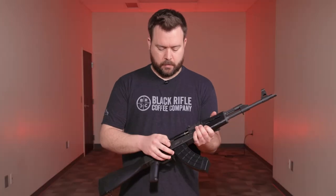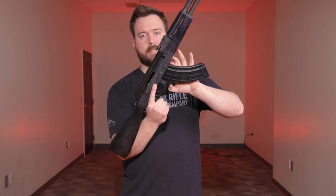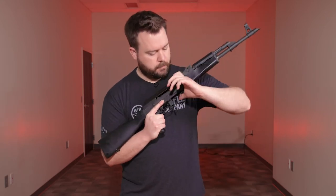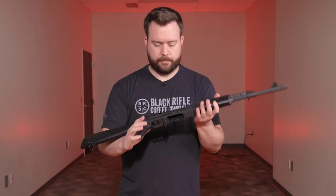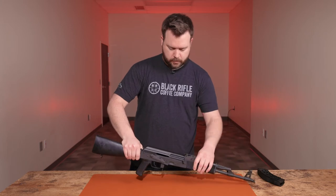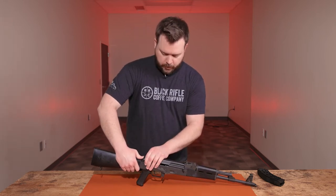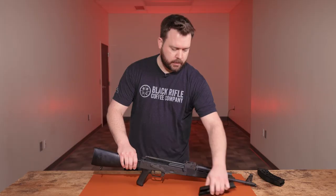First, make sure the bolt is forward and drop your magazine. The magazine release here releases the magazine — you want an empty mag and you also want to make sure there's no round in the chamber. Then push in on this button on the back of the receiver to depress the recoil spring, lift up on the dust cover, and pull it straight back to remove it.